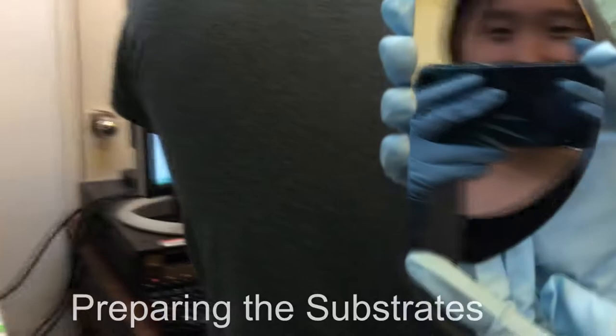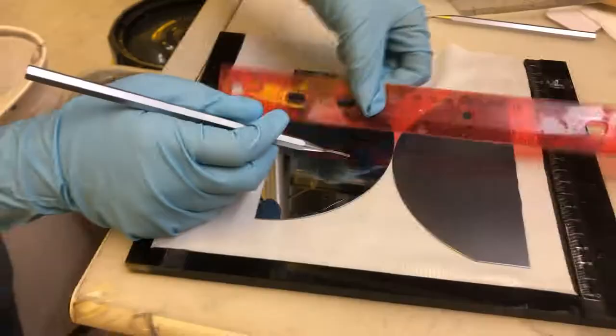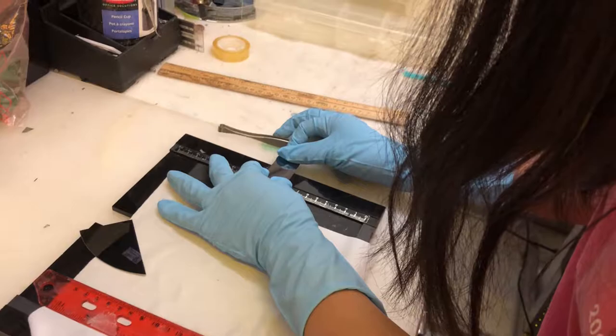We began preparing samples during the first week, which included cutting the substrates with a diamond tip cutter and then snapping it on the edge of the board to make 2.5 centimeter squares.